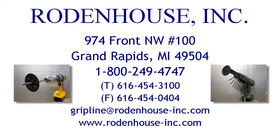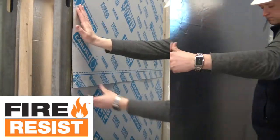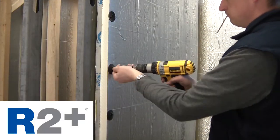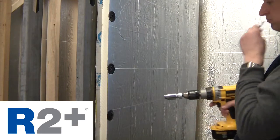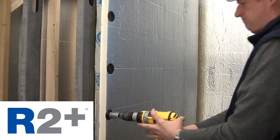Rodenhaus Incorporated has worked diligently with the major insulation manufacturers to develop unique and efficient fastening solutions that address the new energy code requirements for CI. In this brief video we demonstrate our fastening systems using products from Carlyle Coatings and Waterproofing, including their Fire Resist Air and Vapor Barrier and R2 Plus Polyiso Insulation. Please consult their instructions for specific installation details.